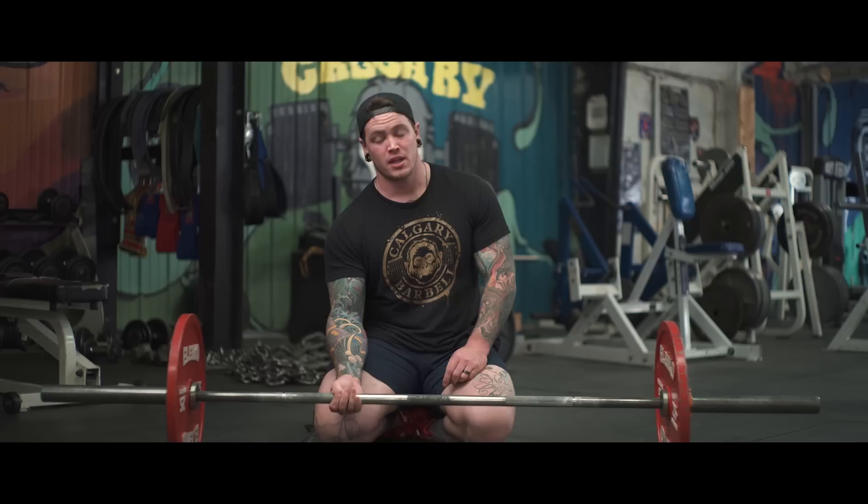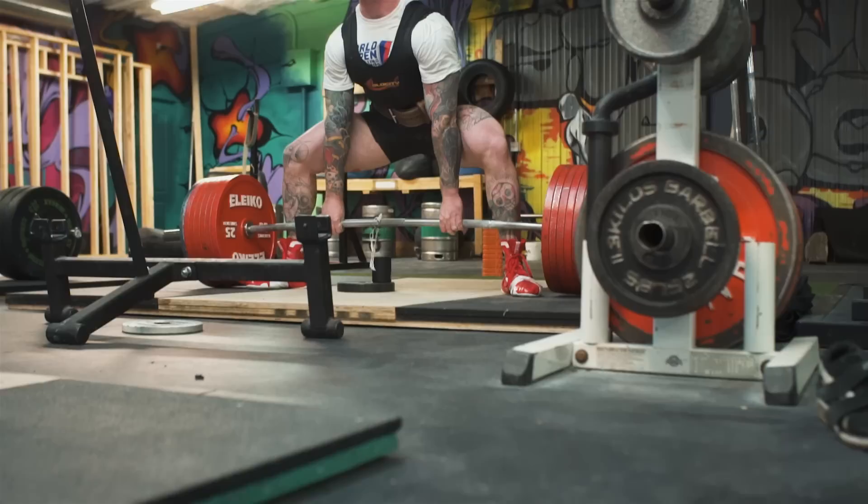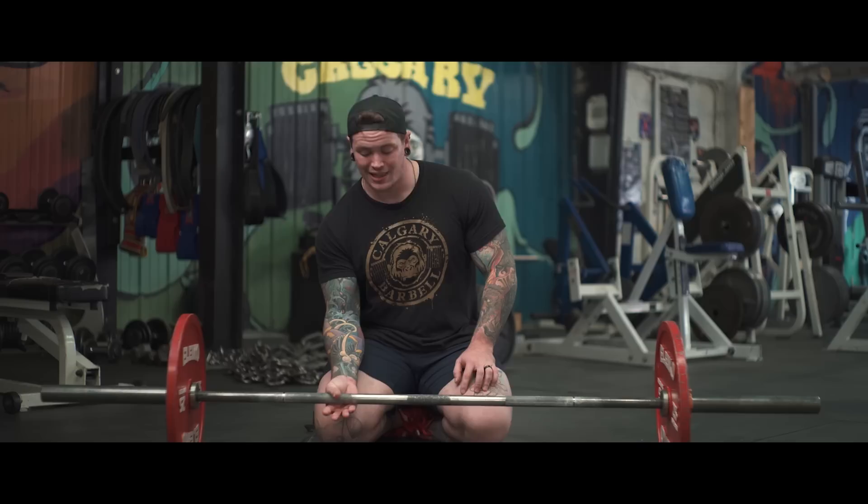You'll notice if you look at any of my heavy deadlifts that I've hook gripped, my ring finger and pinky finger are barely even on the bar — they don't really have much to do with it. They're almost under the bar at that point, so they're just along for the ride. The big thing is going to be getting as much of these first two fingers wrapped around that thumb as you can, and by laying the thumb parallel to the bar as opposed to perpendicular, we're going to get a lot more to grab onto.